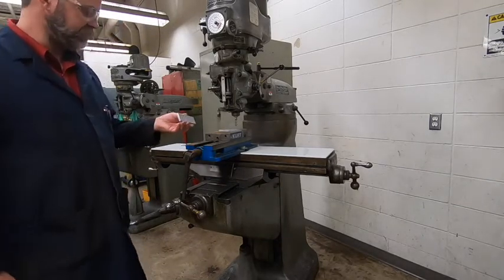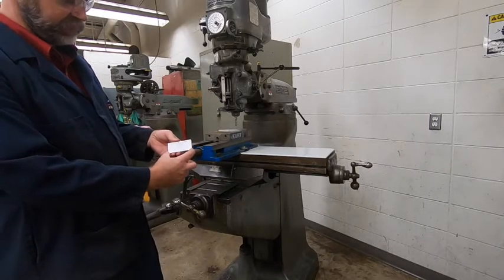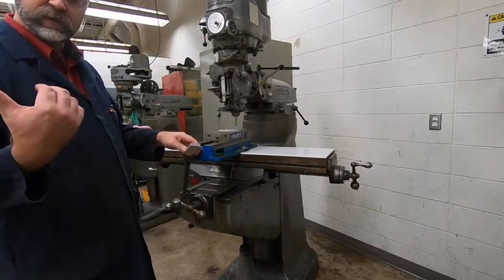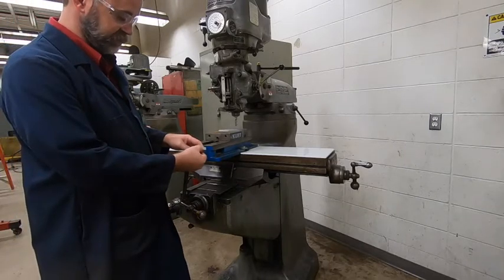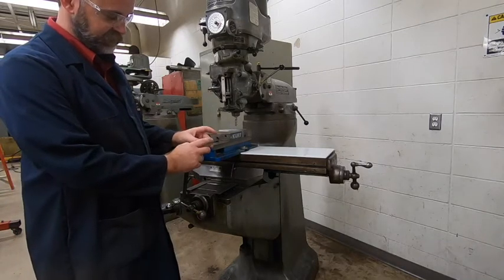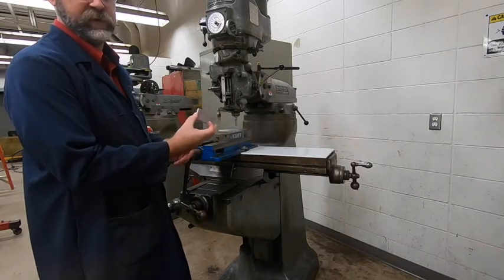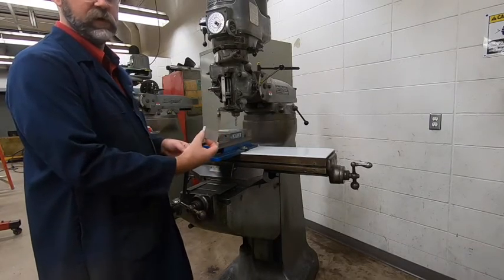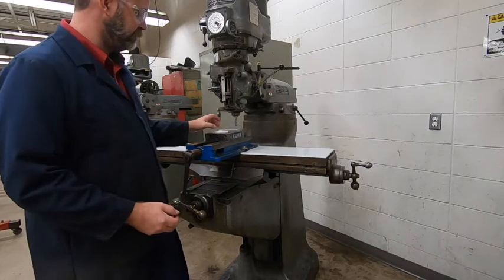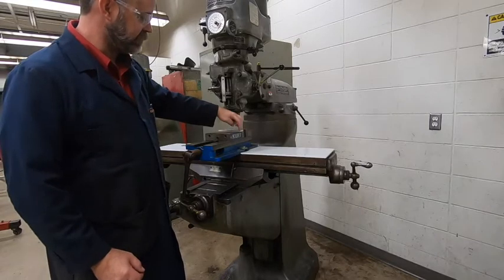As we get started, I've got my piece cut at the bandsaw — I cut it to three and one-eighth. Our goal is to basically do a facing operation like we did on the lathe. We're going to machine off the bandsaw grooves and then machine the other side down until we get it exactly three inches — 3.000 is what we're going for.